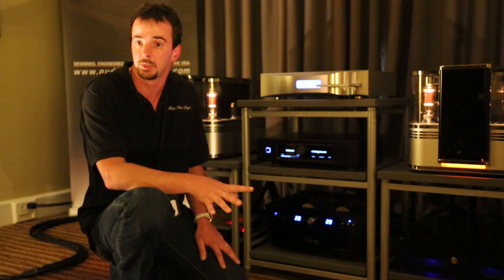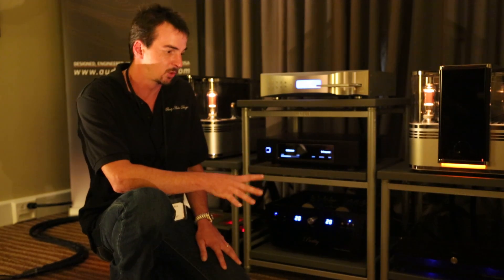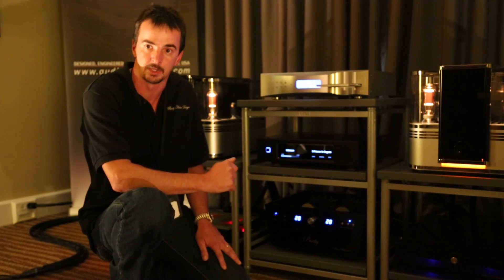It doesn't share any common source. The only thing that's shared in the twin-chassis dual-mono design is actually the power cord. That's the only thing that's shared.